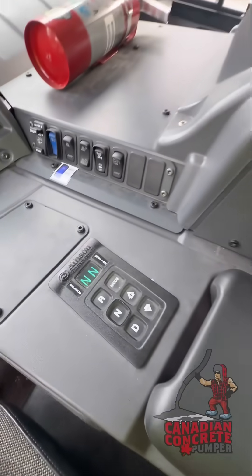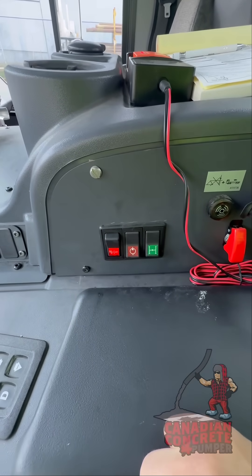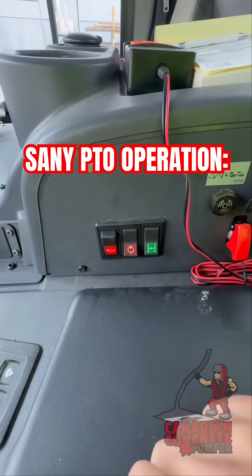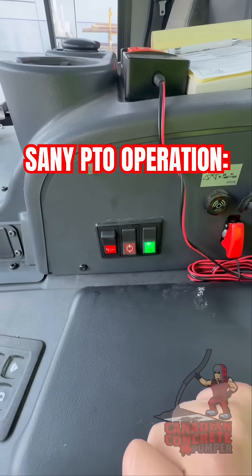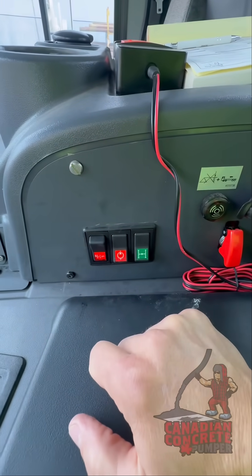First thing we're gonna do — we're in neutral here. We're gonna power up the PTO, like so. Give it a second here till this light goes green. There it goes. We'll flick this switch here to switch it over to PTO, like so.